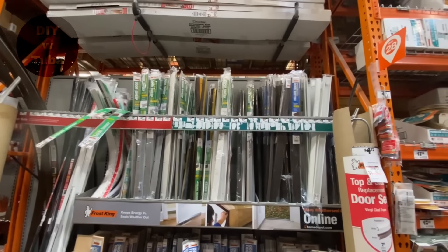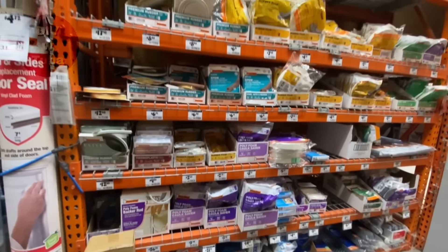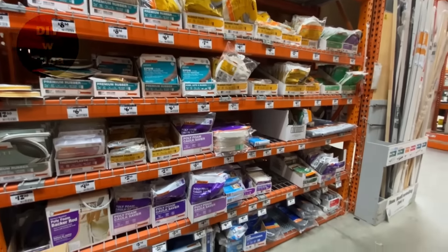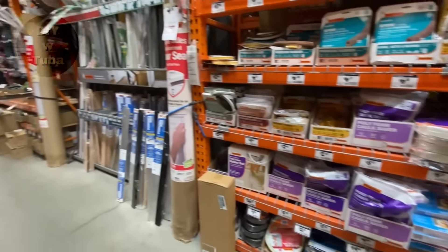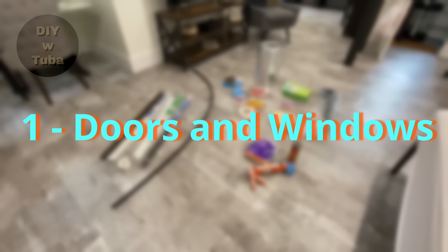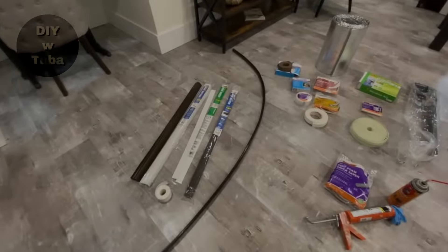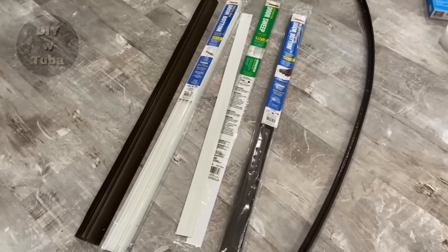Before doing anything else, I gathered my materials. Big hardware stores have more than plenty of what we need. I picked up a variety of stuff — whatever I don't use I can always return. First step is doors and windows. In order to winterize our houses, we gotta get them sealed up. These are the door sweeps I picked up today.